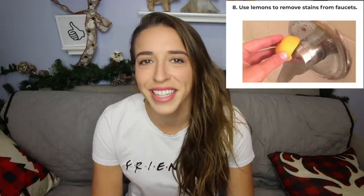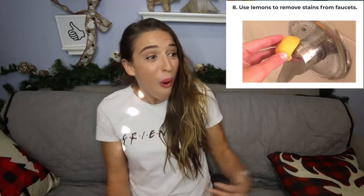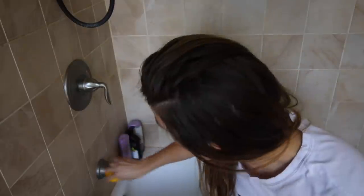This next one is also a lemon one. You can use a lemon to clean your faucets. Mind blown! You know they get water stains — they get grossness on them. My dogs take showers and baths in my shower; things get gross. You gotta clean it every once in a while. I apologize for the noise — there are gardeners constantly doing my neighbor's yards. Here's a close-up of the faucet. Oh, look at that scum. I don't know what you call it. That's very close to my face. Alright, let's clean this up.